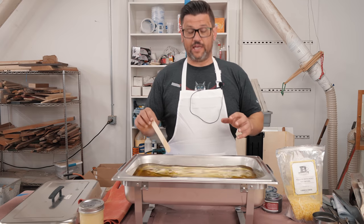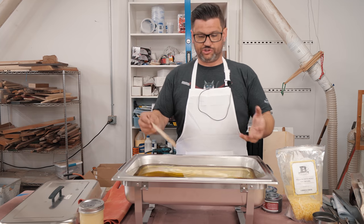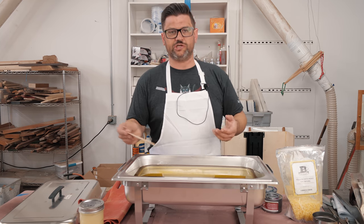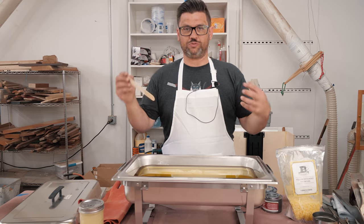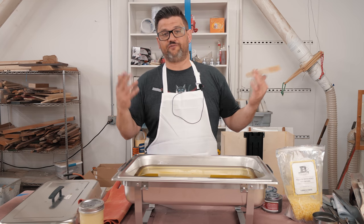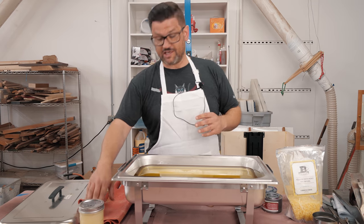Now that it has all melted, we're gonna go ahead and let it cool. You can bottle it now and put it in the fridge, or you can just let it cool in its container. I like to do that because it's easy to scoop up and put in jars when it's done. I'm gonna add some cold water to the underside of this just to help speed the process up, but just letting it sit with the lid on is fine. It should be cool in an hour or so.